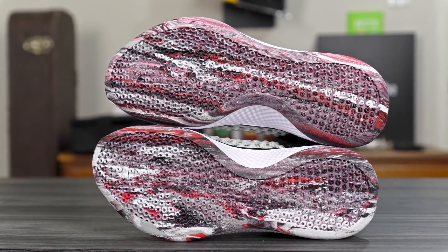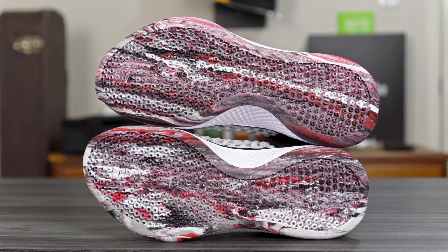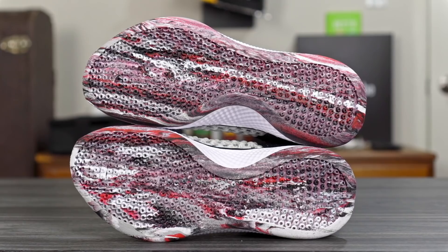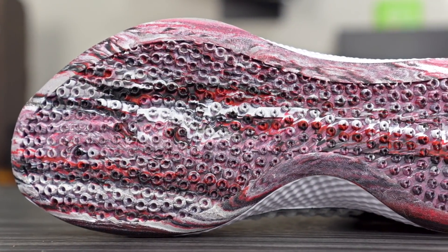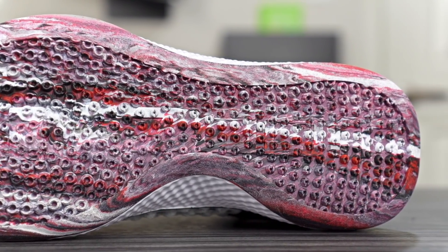I just got this in today, so let's go over my first impressions. Starting with traction: you have a solid rubber outsole with a mix of black, gray, white, and red — it's pretty cool. It reminds me a lot of the 0.2, with these flat circles but a lot smaller. The 0.2 wasn't very durable and used a very pliable and soft rubber.